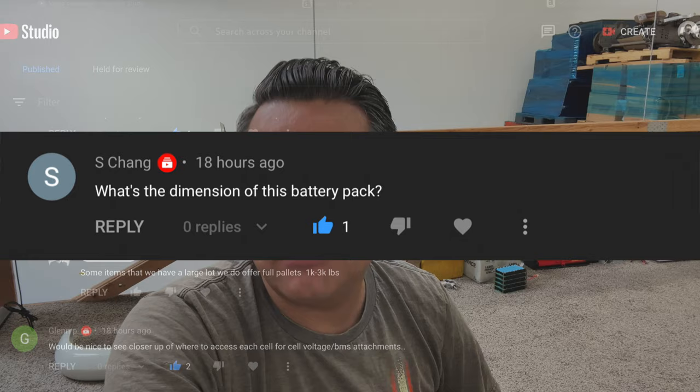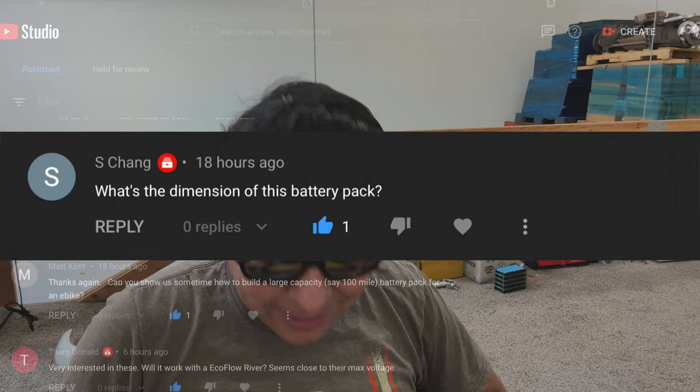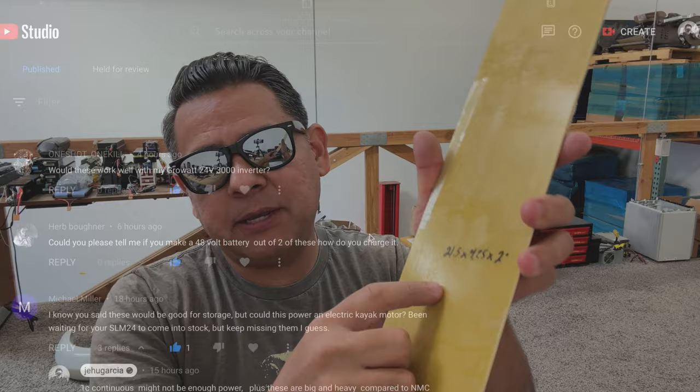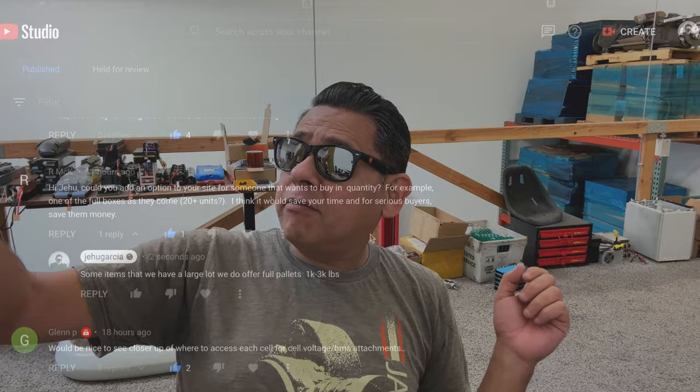What I'm going to do right now is go through the questions I saw in the comments section of the video and answer them here. First, size — someone said it would be useful to know the size so they can plan for their project. I did measure the size but it never made it to the listing or the video. These are 21 and a half inches long by four and a quarter inches wide by two inches tall. I'll ask my team to convert that to metric and list it on the product listing.